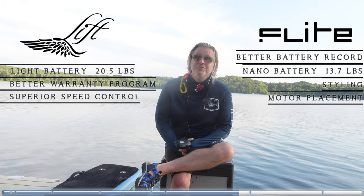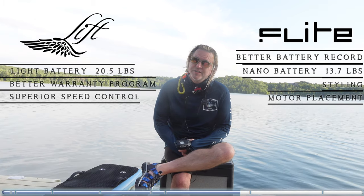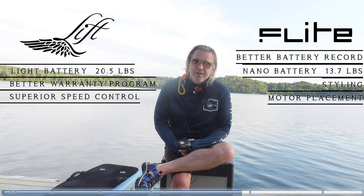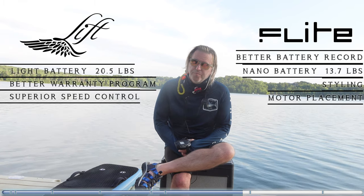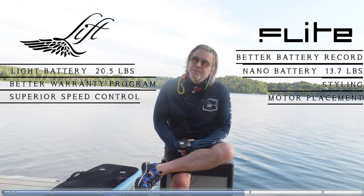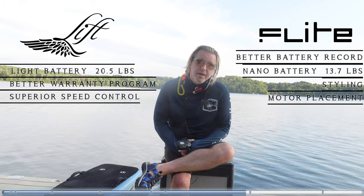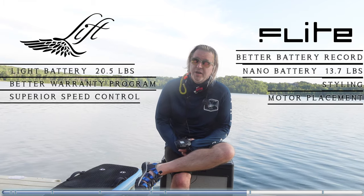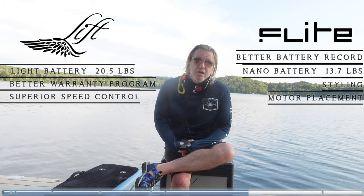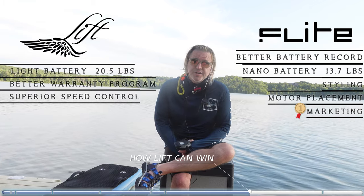But if they resolve those two things — the warranty and the throttle — it is likely that my next purchase would be with Flight, because I do see some design advantages, especially their prop placement. I do prefer their styling. I can tell they're catching up — I can tell by the social media, by the riders who are doing some pretty impressive stuff, and their marketing is just significantly better.